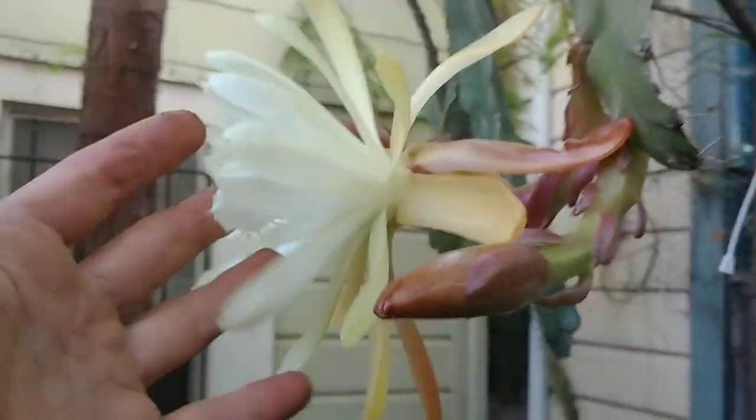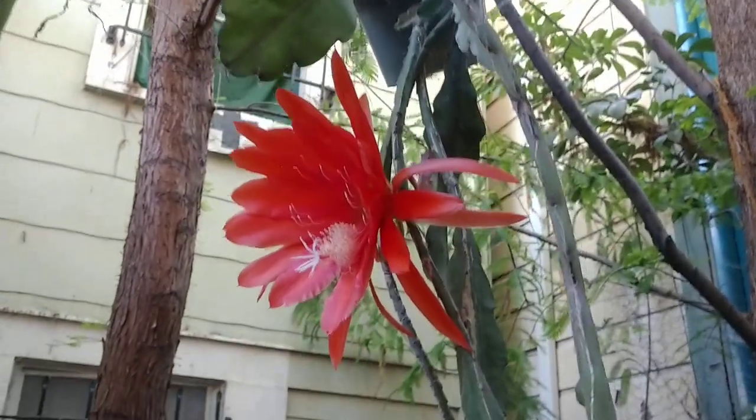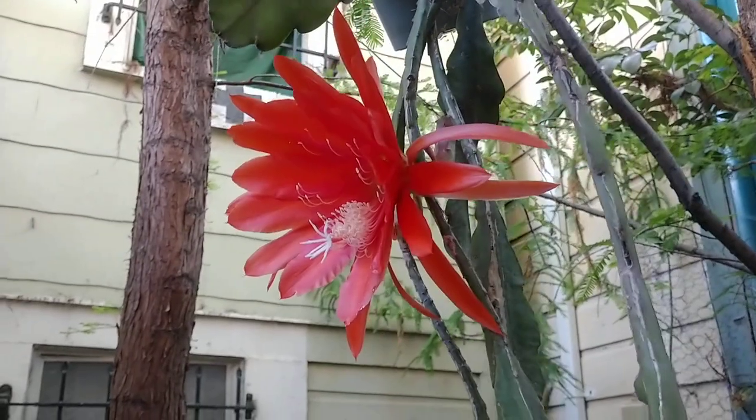Here's a nice little bit about how to grow epiphyllums. Epiphyllums are these beautiful flowering cacti. So they're cacti, but they don't really like drought and they don't like full sun.